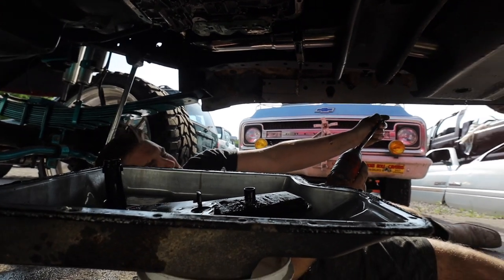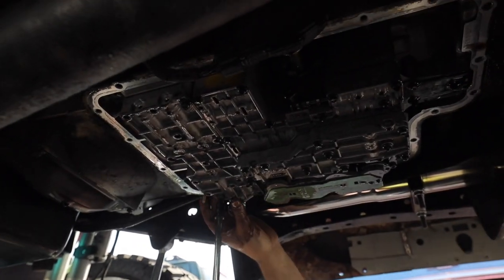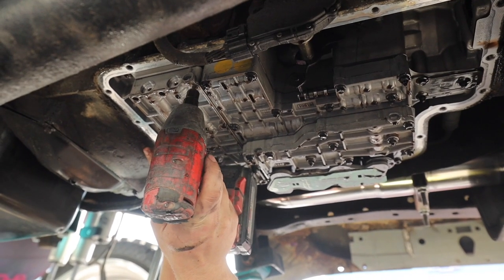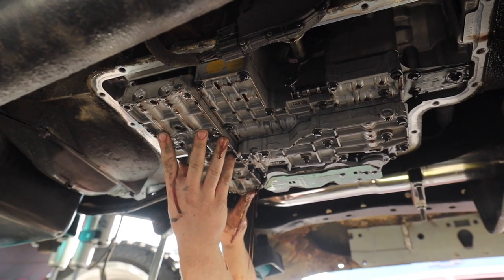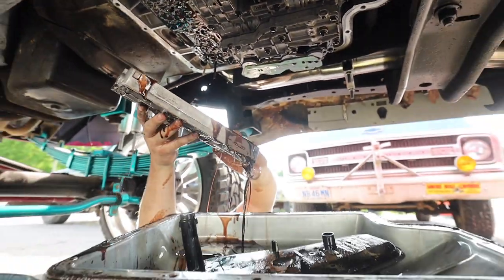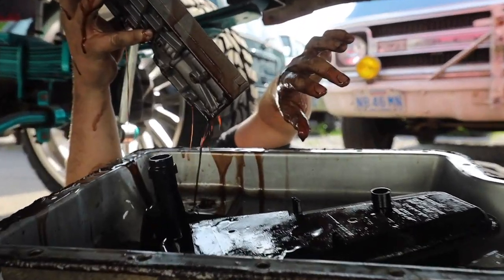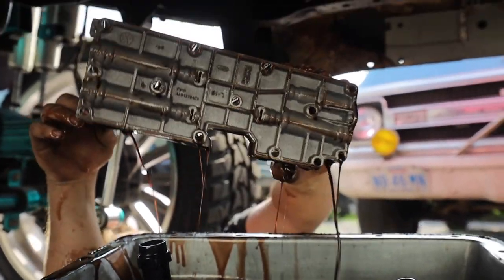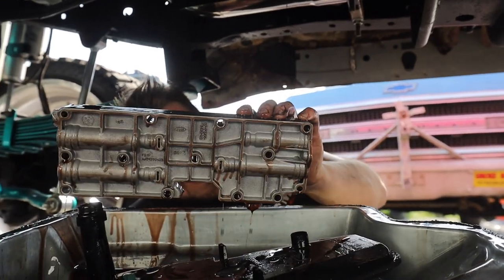Two 10mm bolts left — it should still be full of fluid so we're gonna get covered. After all that, it's gonna pour some fluid. Valve body's coming off — that's good. That fluid looks a lot cleaner.